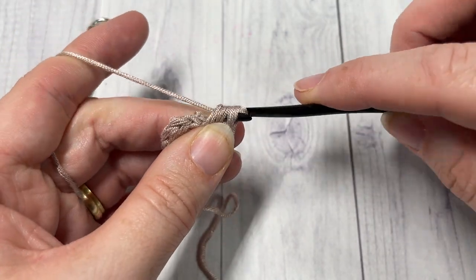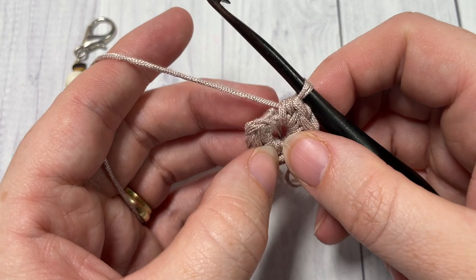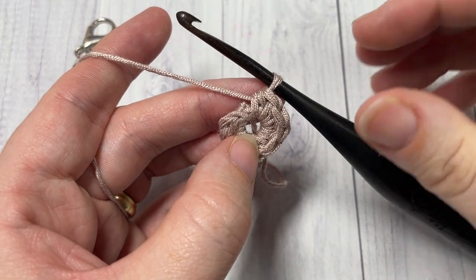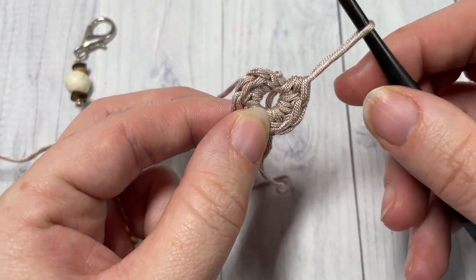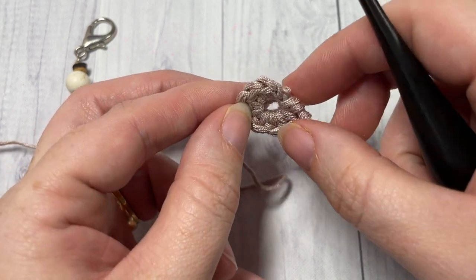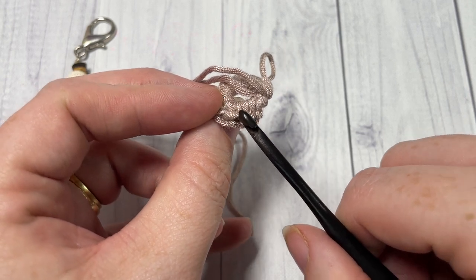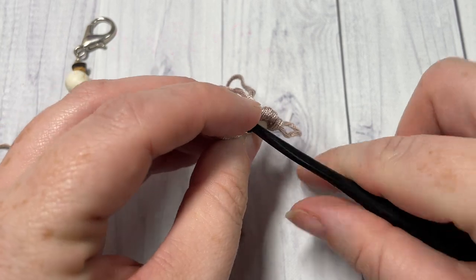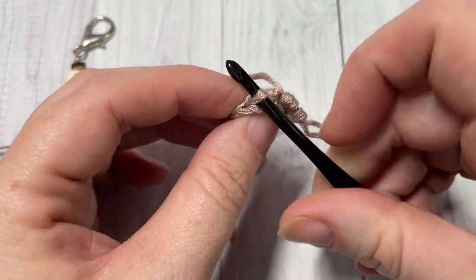At the end of this round you are not going to join your work. We're going to work in continuous rounds, so we're not going to join. Instead, as you work, you're going to mark your first stitch with your stitch marker. Moving on to round two, we're going to work in the third loop. To find the third loop of your stitch — this is the front of your half double crochet. If you look at the back, you'll have this horizontal bar that goes across just under your top back loop. This is your third loop, and that first stitch kind of hides a little bit — you might have to pull it up, but that is your third loop.